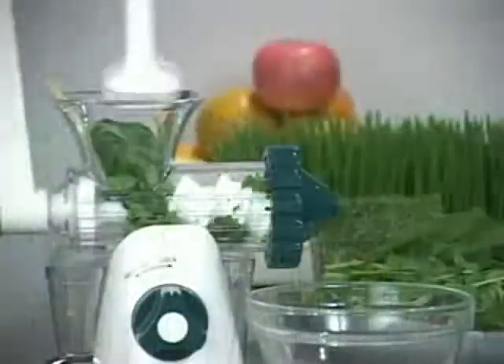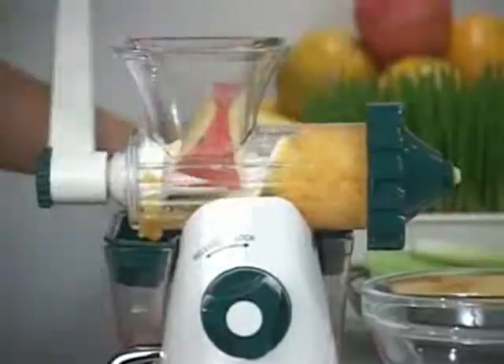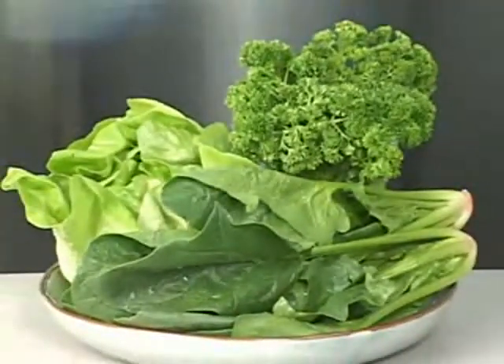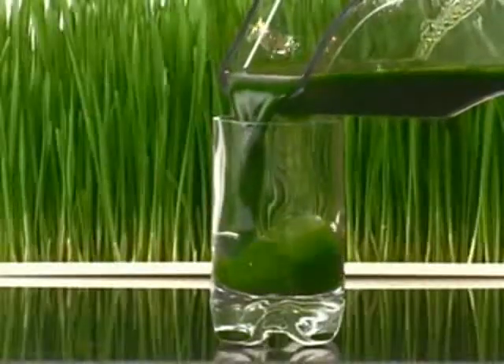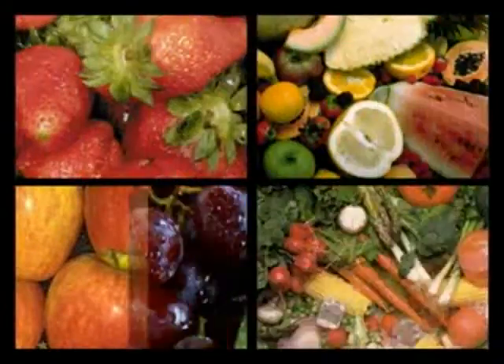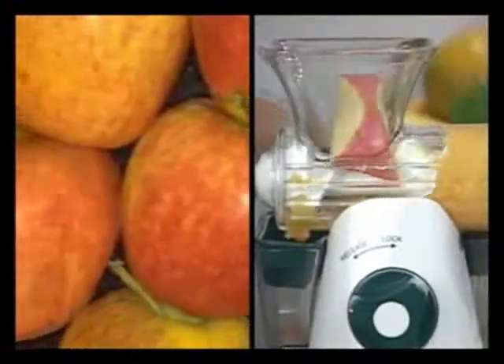Most people know of the advantages of juicing fresh vegetables, but some of the most nutritious are the dark green leafy vegetables, such as spinach, parsley, and especially wheatgrass, which has been known to have incredible health benefits. Along with being able to juice leafy greens, the Healthy Juicer can also juice a variety of fruits and vegetables, such as carrots, celery, apples, and oranges.